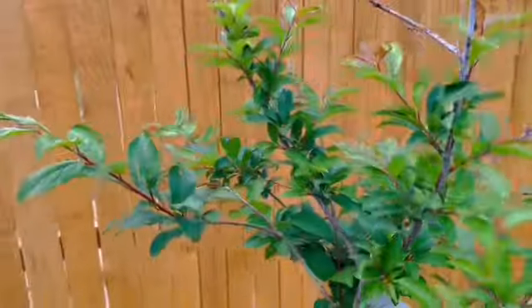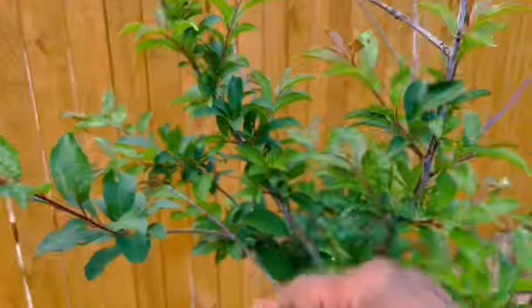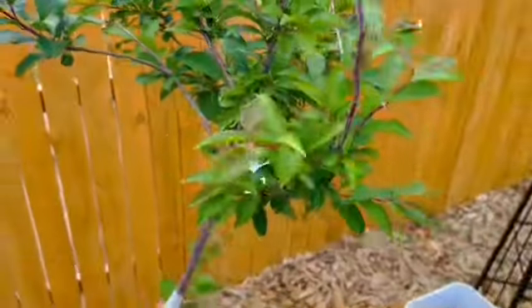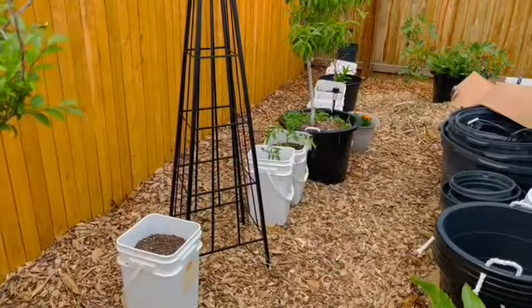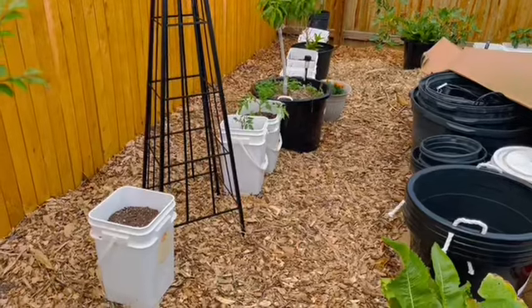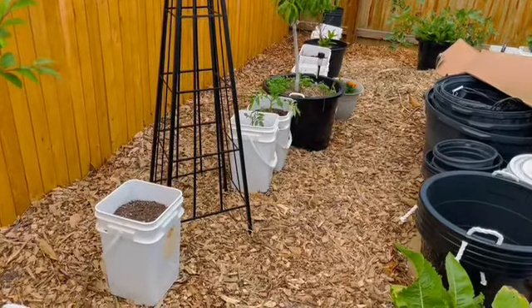The orchard itself is looking relatively good — it's putting on growth and I'm not seeing any pest pressure that I can tell. Over here on this side of the garden I've been adding more buckets. I ran out, so I'm going to go back and see if they have any more.